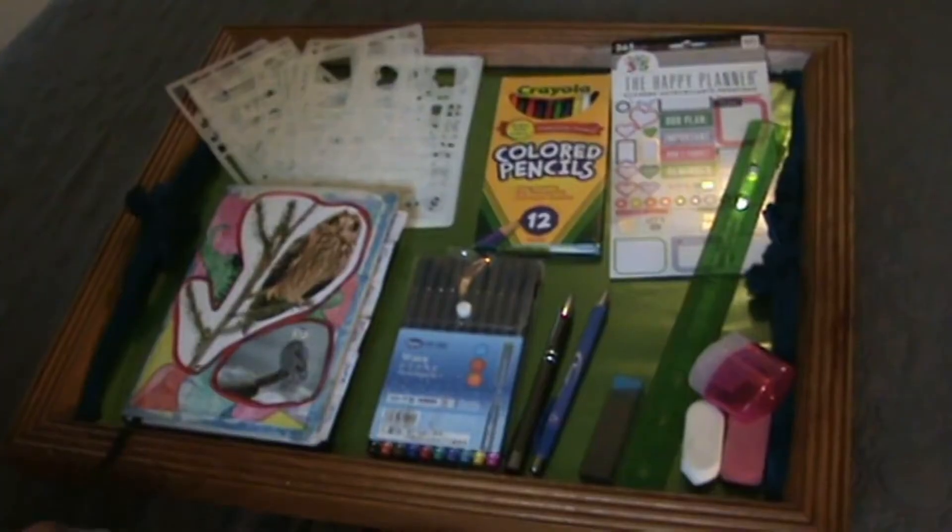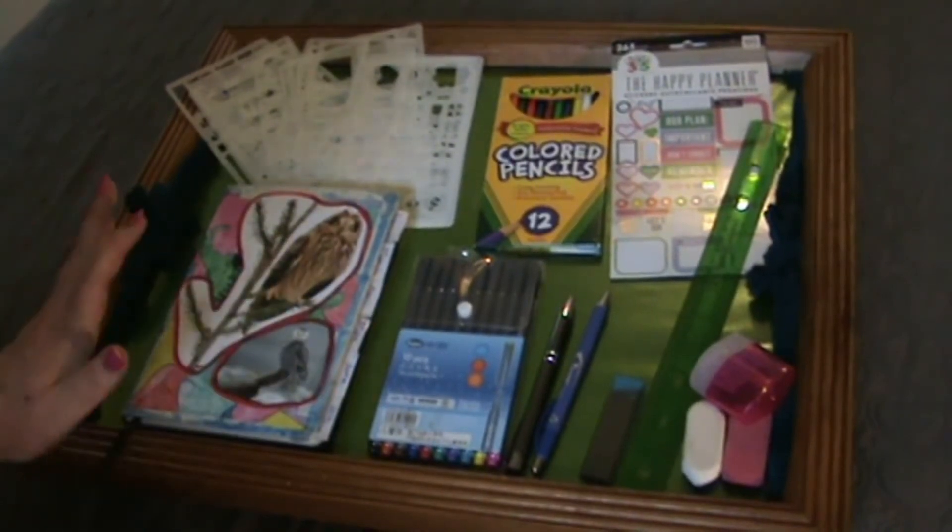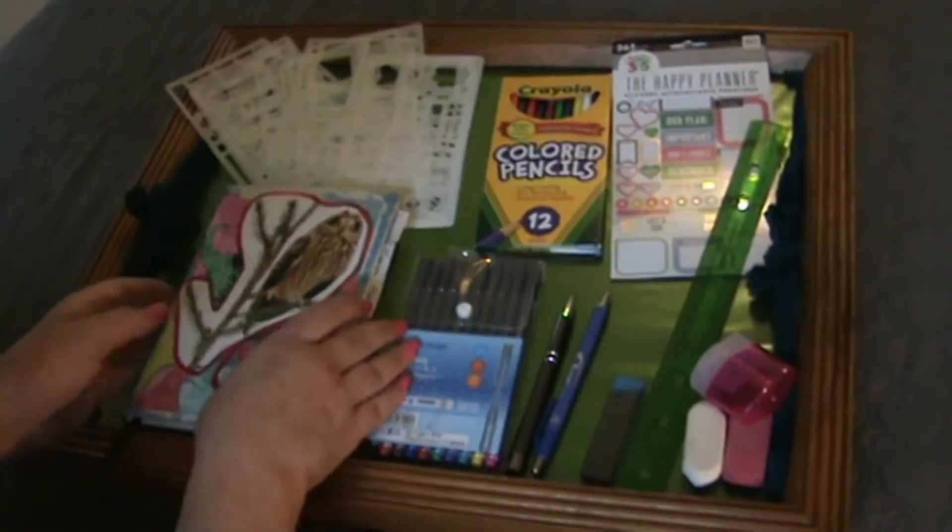What I was thinking is I would show you my bullet journal that I have to help me prioritize and organize my housekeeping. We'll get started with that. So this is everything I have for my bullet journal. We'll start with the basics, the journal itself.